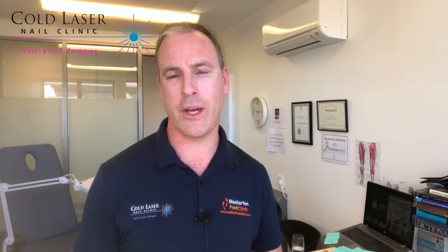The reason we do this is that about half of our patients actually don't have a fungal nail infection when they come and see us, and it's really important for us to establish if they do or don't, because it will mean a lot of time and money is wasted of course.